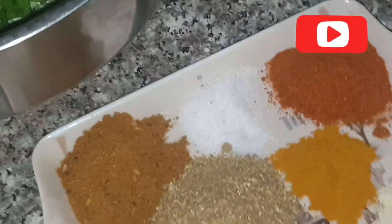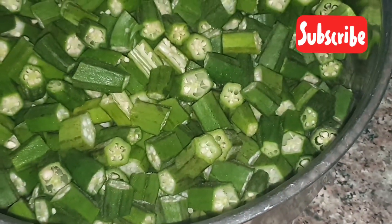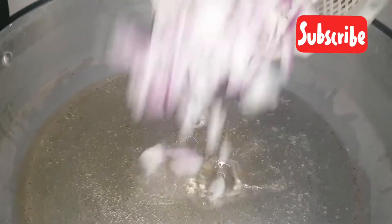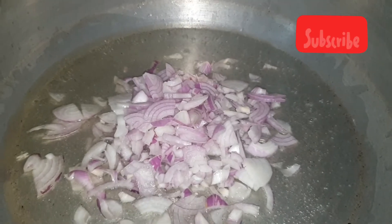I will add a little oil in the water. I will brown the oil.